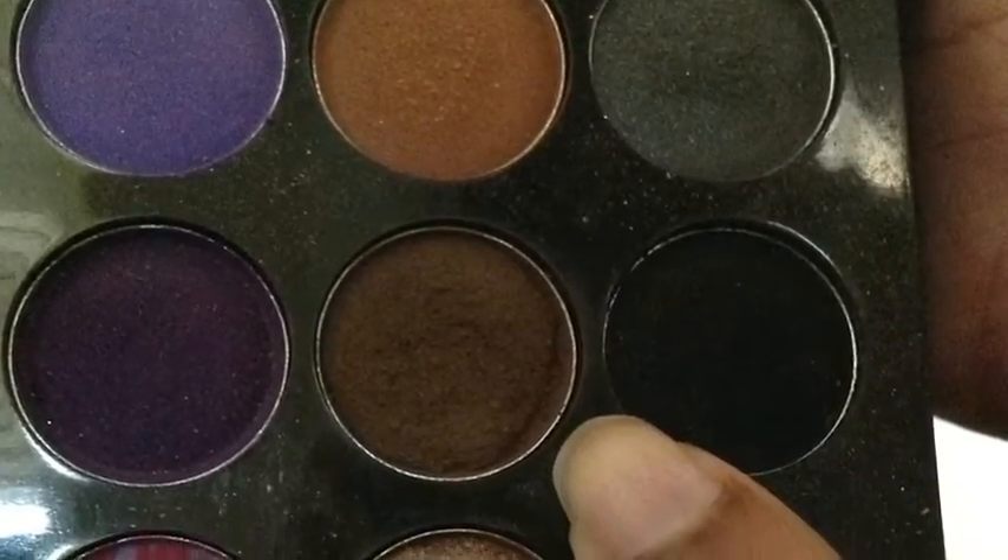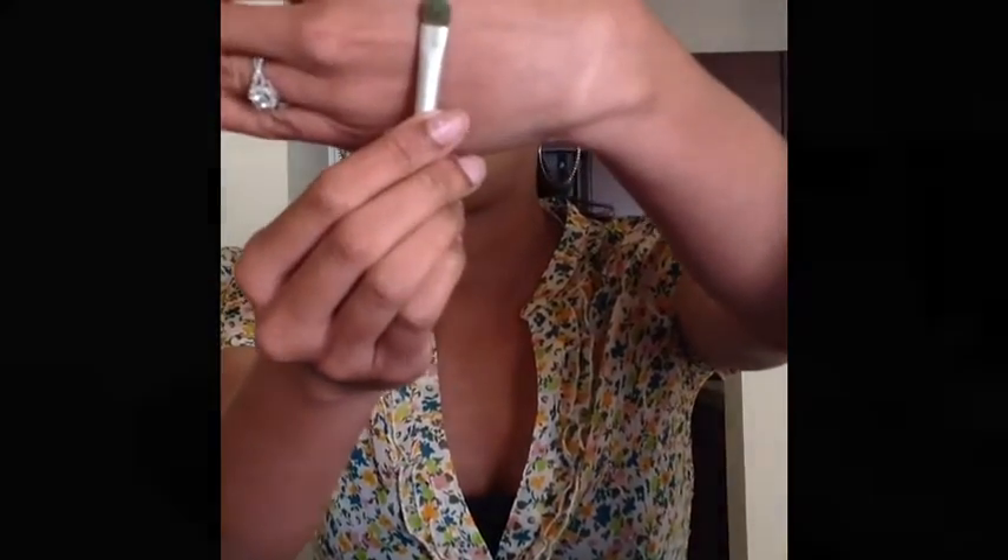Now with this brown color and the same brush I'm gonna pat it onto my crease. Next, with the flat shader brush we used in the beginning for the green, we'll be using a shadow called Jaded by Pure Luxe Cosmetics and putting it all over the lid. It's a pretty green pigment and it stands out a lot.